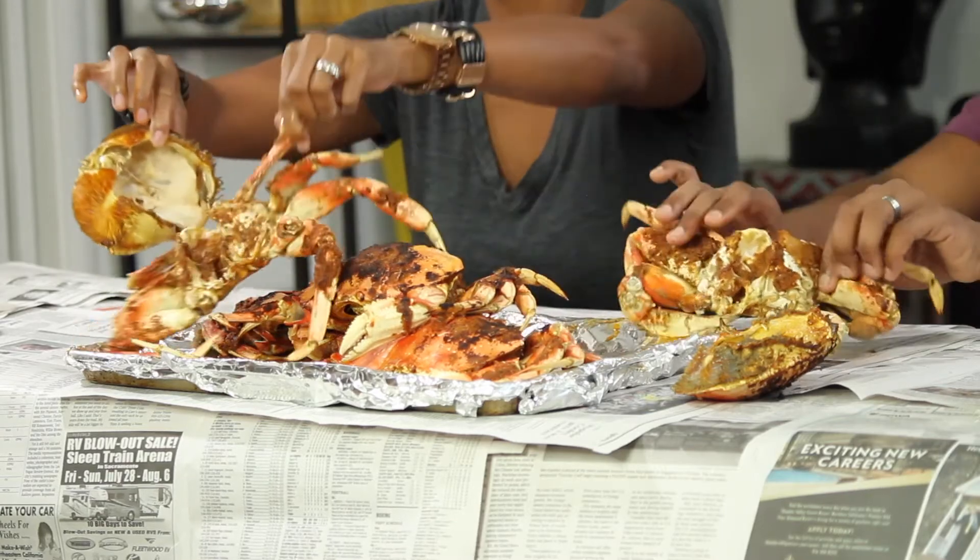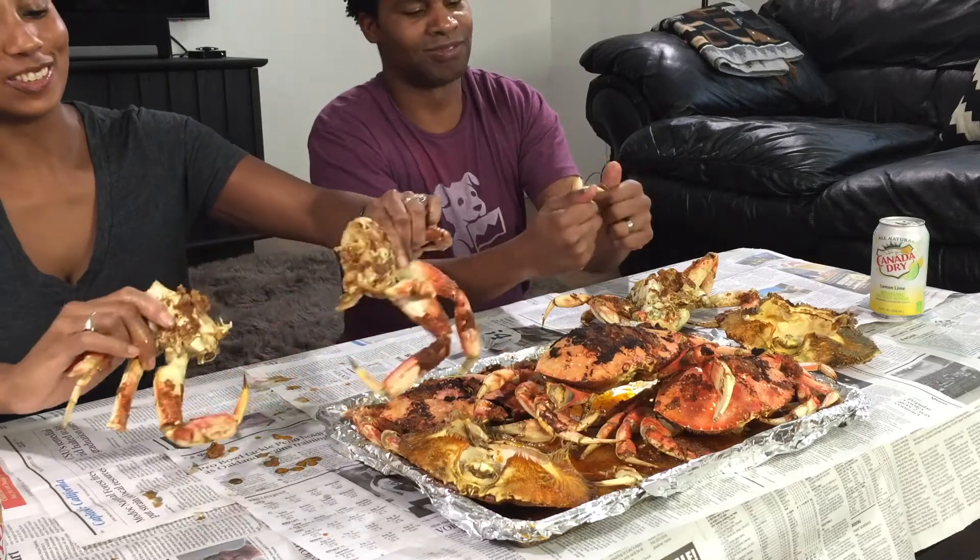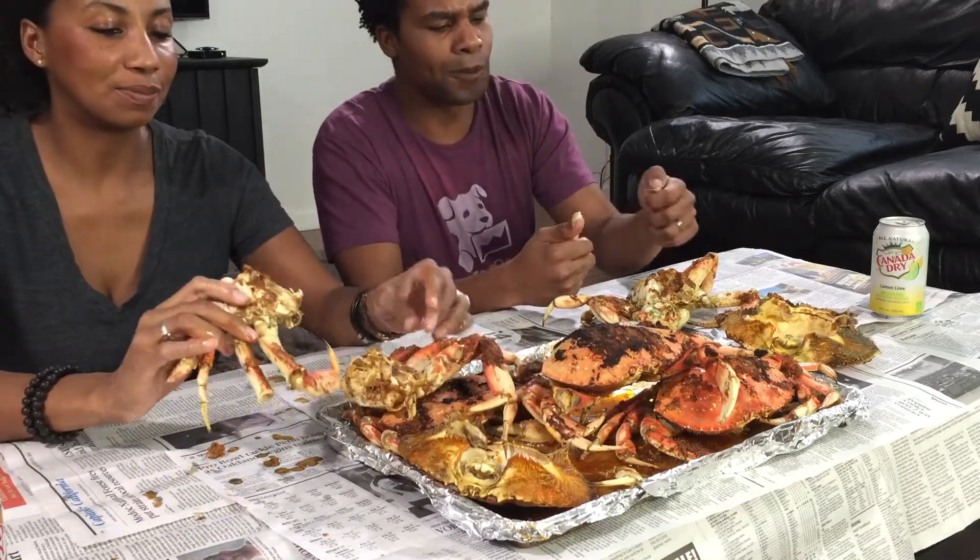These are dungeness crab, which is new for us because we're from the east coast. We eat blue crabs over there, but out here on the west coast they eat dungeness crabs. They're bigger, they're really good. I'm all about that dungeon life — we've been really enjoying them.